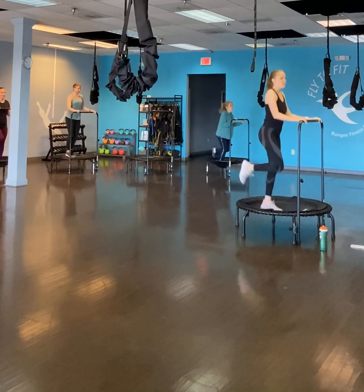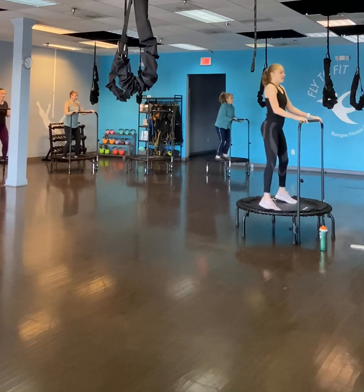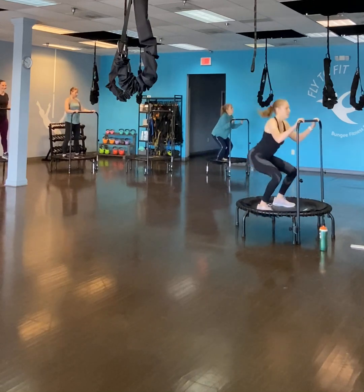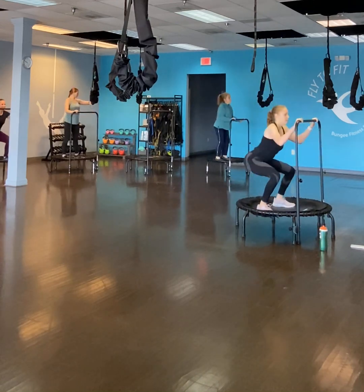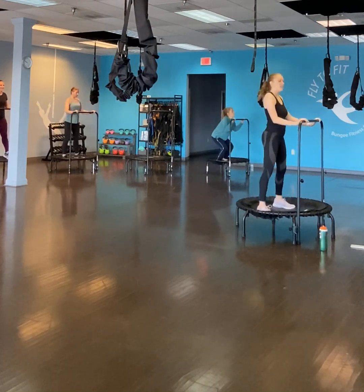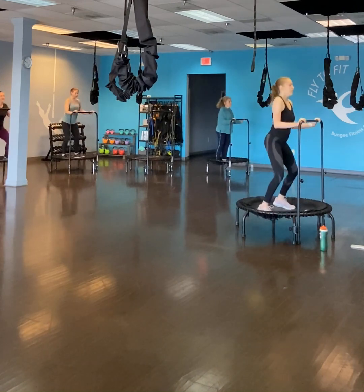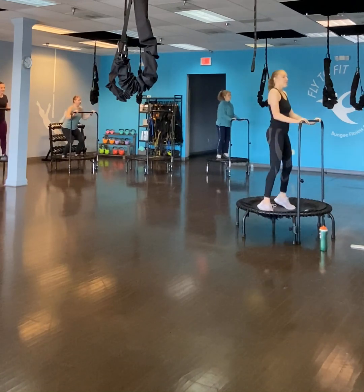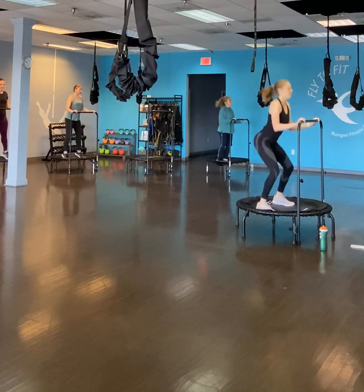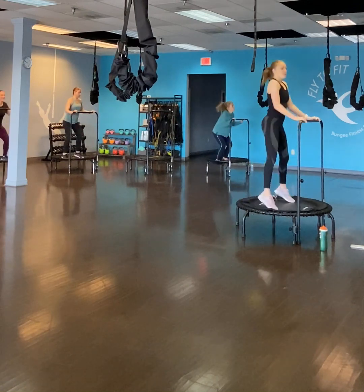We're going to go into our three basic bounces. Keep nice thighs and dance, knees over your toes, and take your foot back. Keep a light grip on your hand on the bar. Our toes are going to stay on the Rebounders and our heels are going to come up. Keep your knees in line with your toes, but not in front.